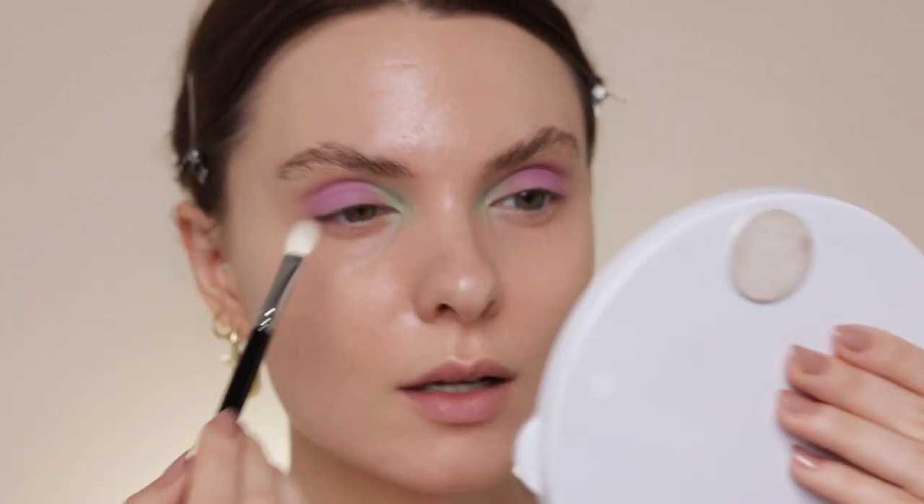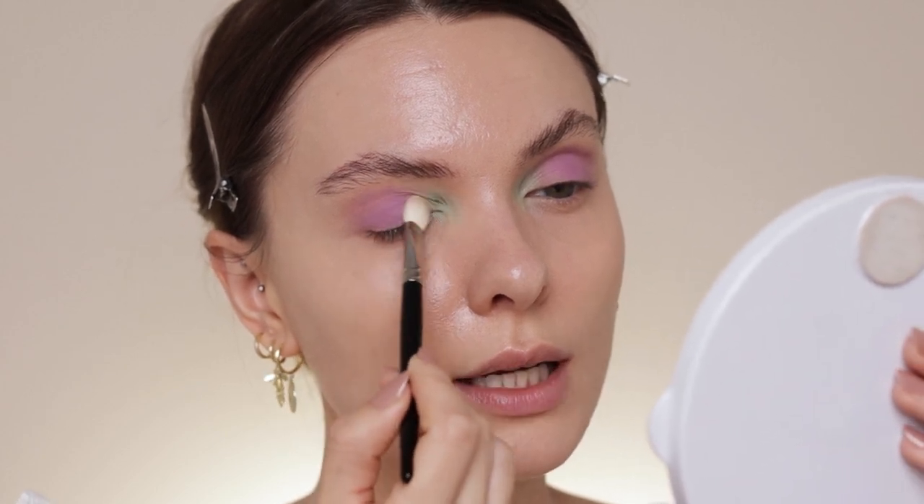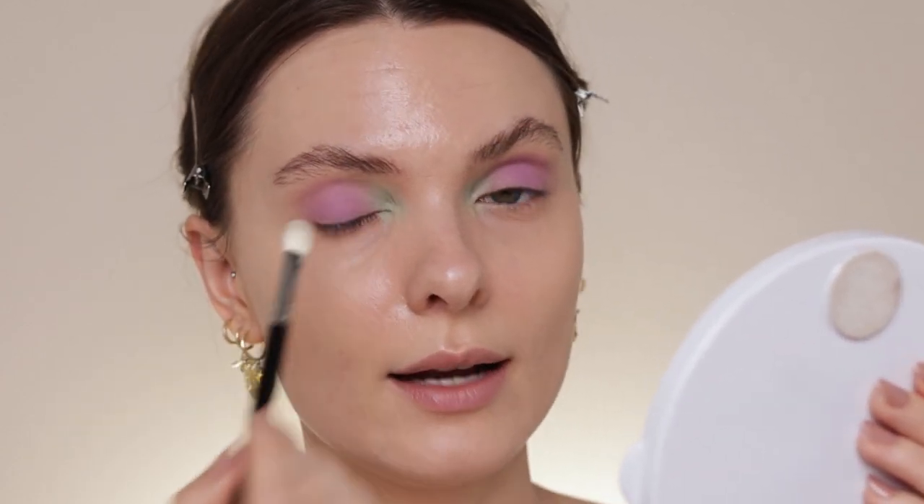Now I'm going to use the Oud palette from Odin's Eye and take this shade right here — it's a very beautiful pastel green — and apply it in my inner corners. Now with a blending brush, the Hakuhodo J5523, I'm just going to blend right at the edges of where the colors meet so the transition isn't too harsh. It's not a harsh transition as is, but I still want it blended and seamless.